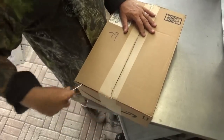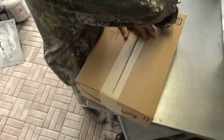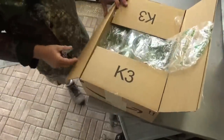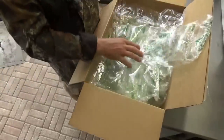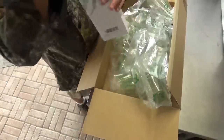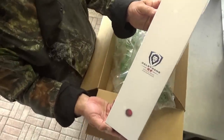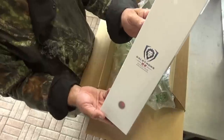Alright, let's go ahead and open her up. Got a lot of little baggies in here and a couple big boxes for the inside contents. What we have here, boys and girls, is a Dallstrong Shogun Series knife.